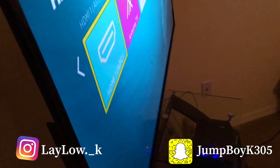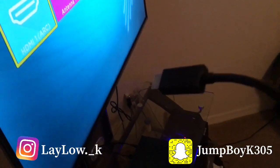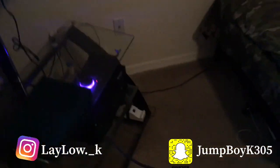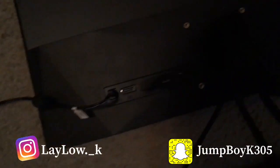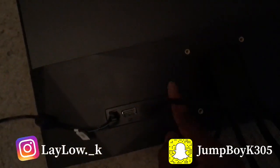So what you want to do — because you won't be using your TV no more — you take the HDMI cord out of the TV and you plug it into this one right here. That's the third one; you're gonna plug it into the third one.